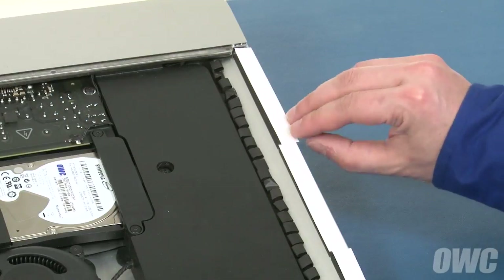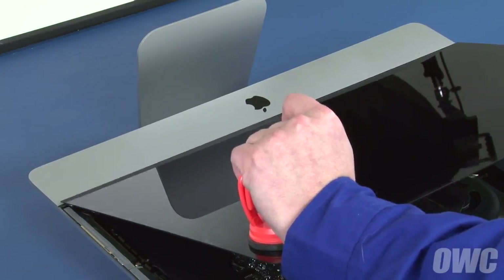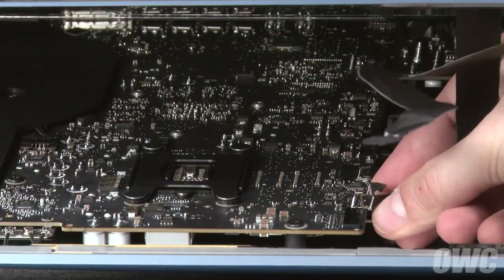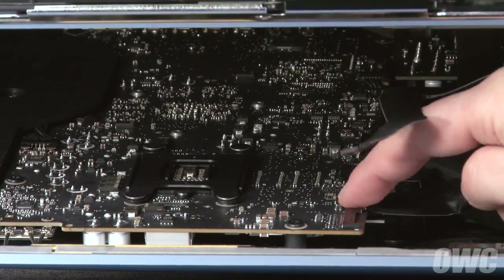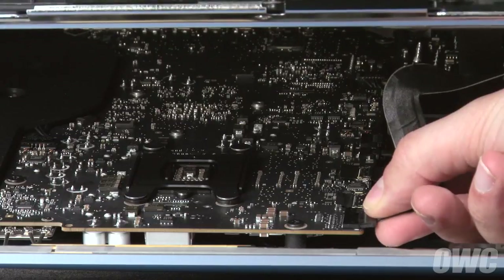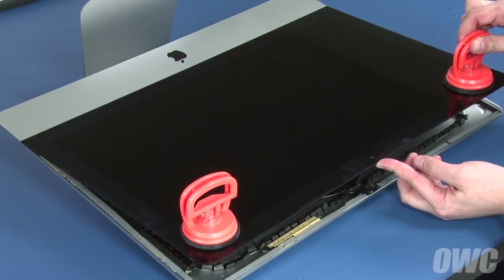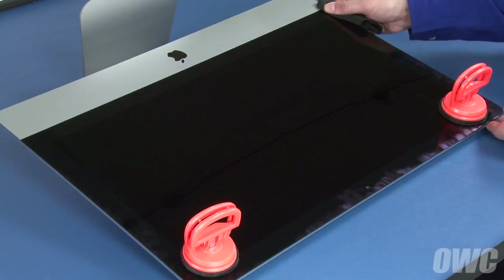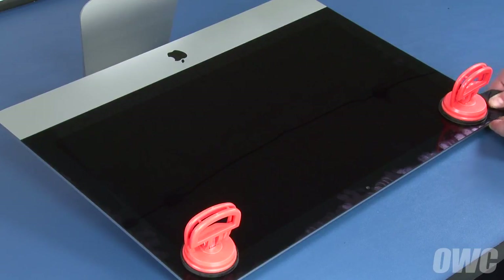Once all the pieces of tape have been placed, you can remove the paper backing and set the display along the bottom edge, but don't close it yet. We need to reconnect the video cables. Reattach the lower cable by sliding the connector into its socket and locking it into place with the handle. Then simply slide the last connector into its socket. You can now carefully lower the display into place, making sure you have the edges lined up correctly. Gently squeeze along the edges to make sure the adhesive sticks. You may want to use a microfiber cloth to avoid any extra fingerprints.